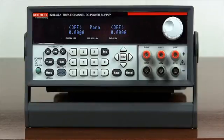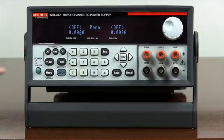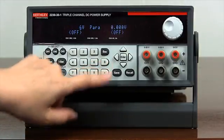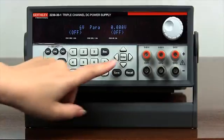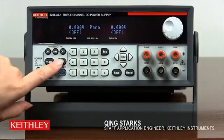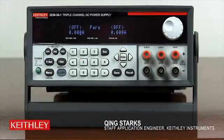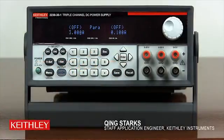Press channel 1, the round button. Press VSET. Use the numeric keypad to enter 6. Press enter to set the combined voltage. Press ISET. Use the numeric keypad to enter 3. Press enter to set the current limit of the combined channel. Press output on and off to turn on the output.